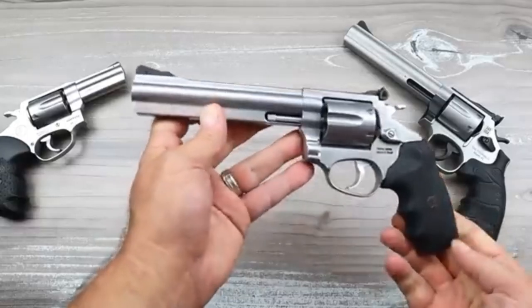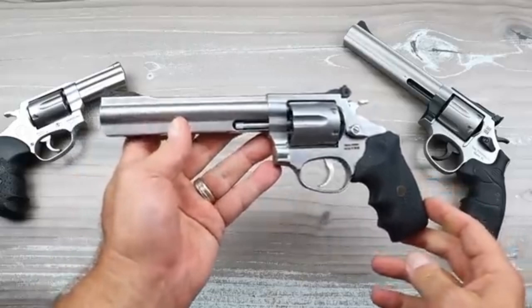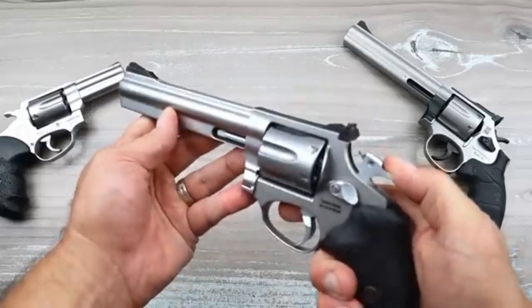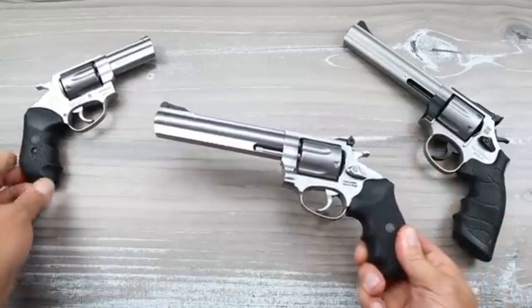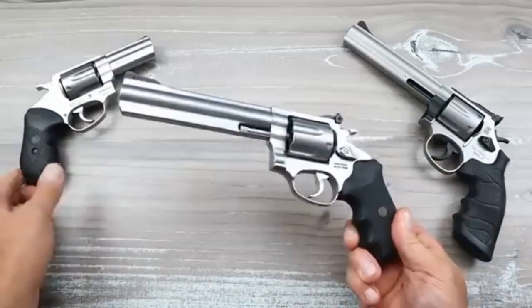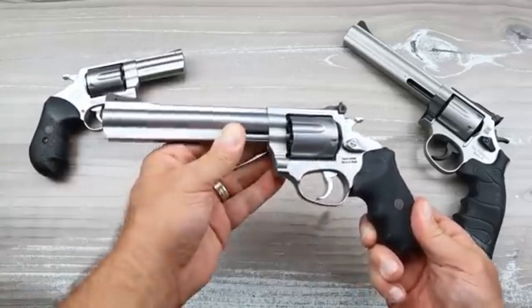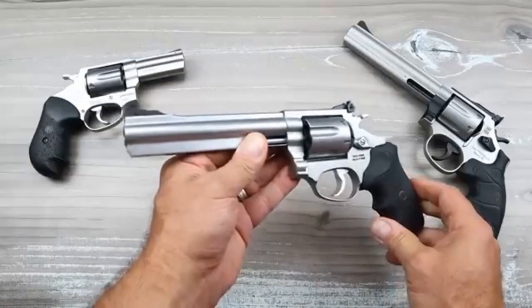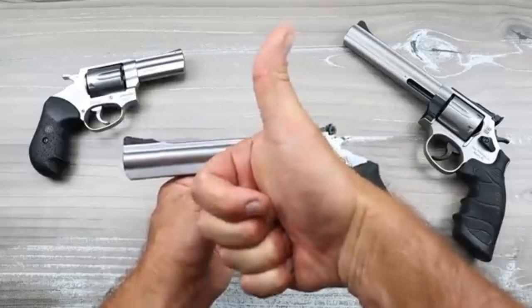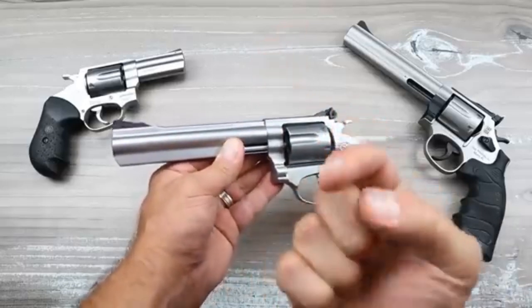Revolver fans would love it. Put a wood grip on there, and with that firing pin on the hammer it's pretty cool. It will deliver similar — probably better — performance than the RP63 thanks to that six-inch barrel. If you like videos like this please subscribe, and I always appreciate a thumbs up. Thanks for watching, and you guys be safe.